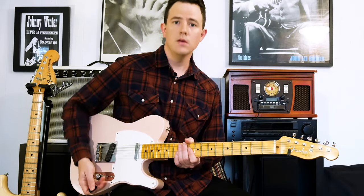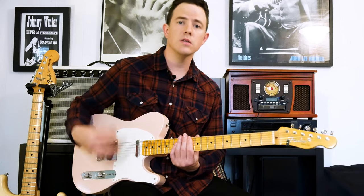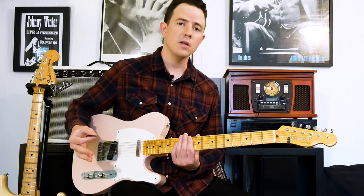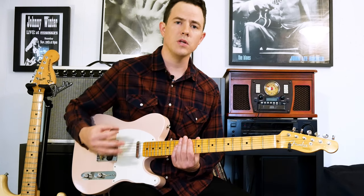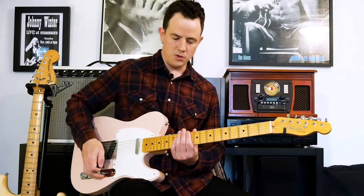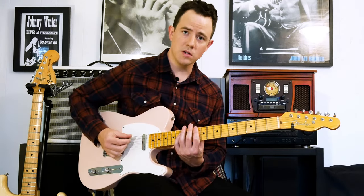We're in the key of D and we're playing the pentatonic scale in the key of D. If you need help with your pentatonic scales and don't know them all, I would refer you to my book The Pentatonic Dominance, which I'll link in the description. Here's our D pentatonic scale, box one.